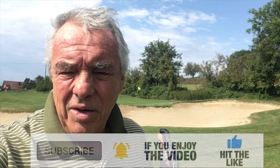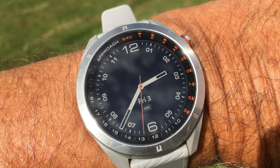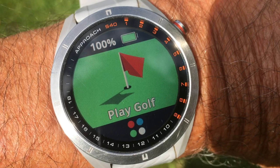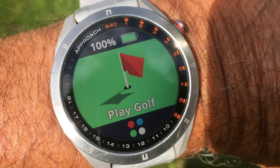So let's continue now with this Garmin watch. First of all, as always, you have to press this little button on the top right to leave the watch mode and to get into the golf mode. You can see even here in the bright sun the screen is visible quite nicely.